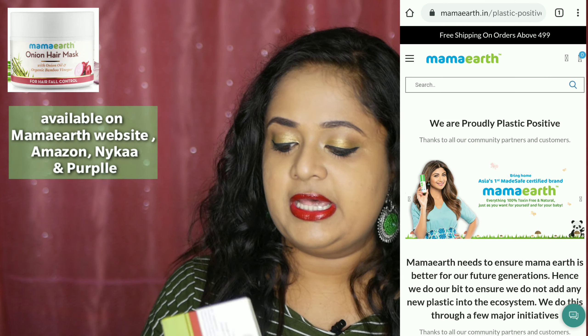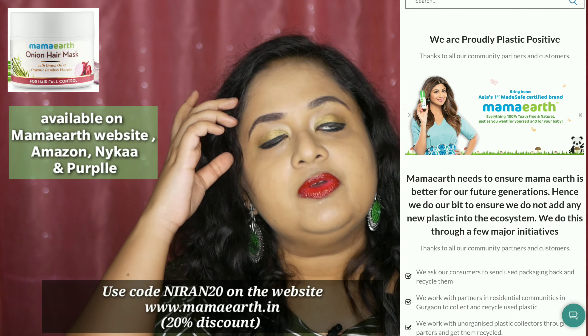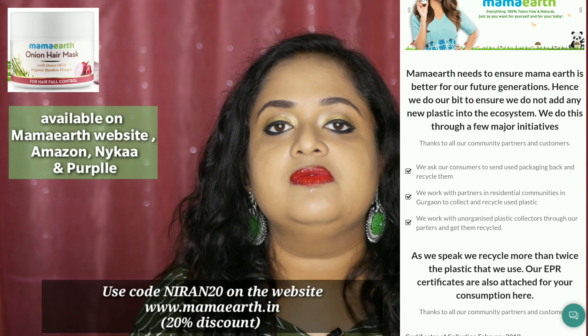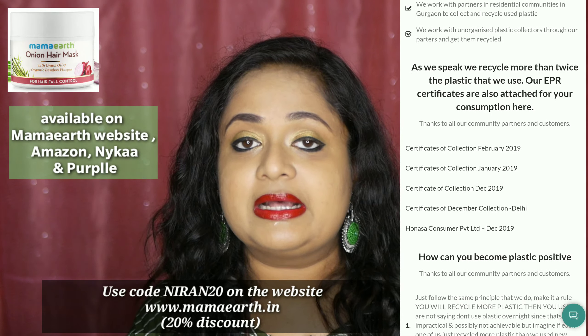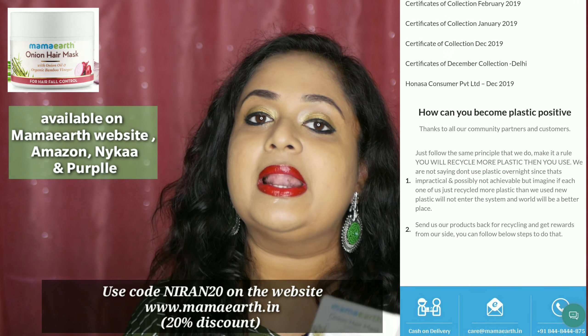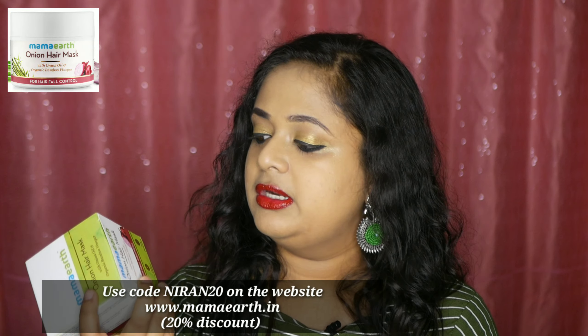Today I am going to talk about this hair mask by Mama Earth. I think 2 or 3 years back I had reviewed their hair care kit which contains oil, shampoo and things like that. A lot of people loved it and even I used to love it back then. So I was pretty confident to try out another hair care product from Mama Earth. I bought this last year from Amazon, emptied the tub, and this was sent to me for review in January.